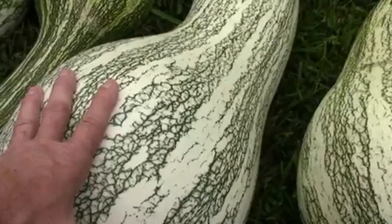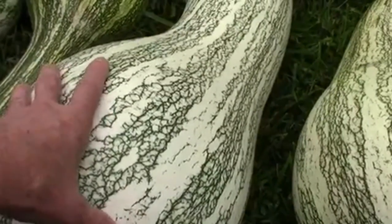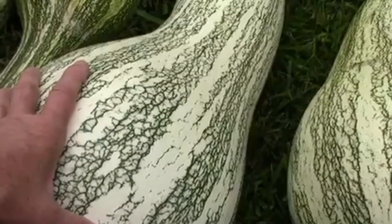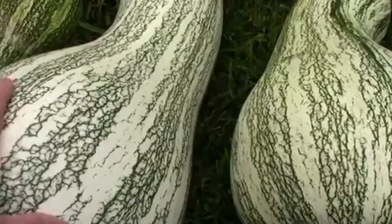Since I've only grown it once, I can't say for sure if it would do this well every year. But for a first try, I think it did pretty good.